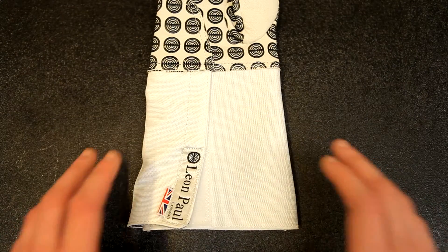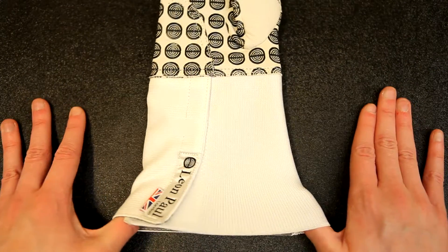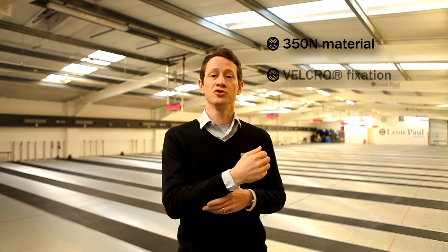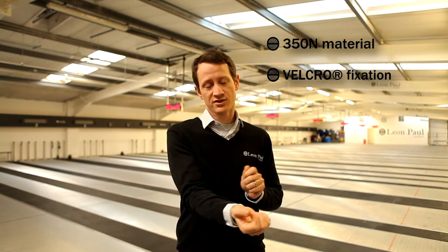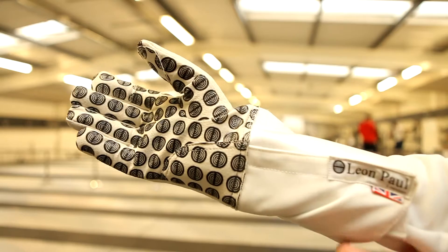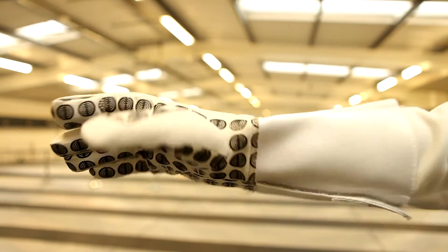For the cuff of the Griptonite glove we use elastic inside, which means that it grips tightly to the forearm so you're not going to give away target area. It's 350 newtons on the back so it's very, very protective, and we use real Velcro so that when you open and close the fastening it's going to be really secure and last a really long number of cycles.